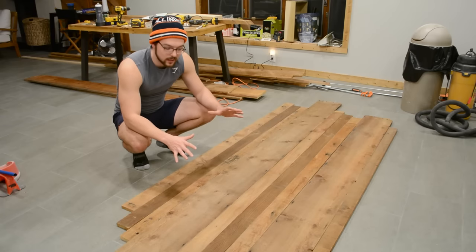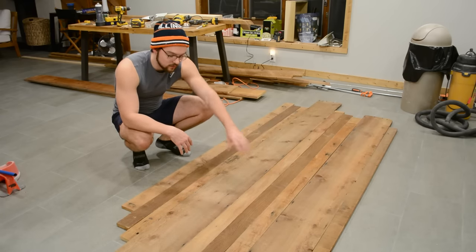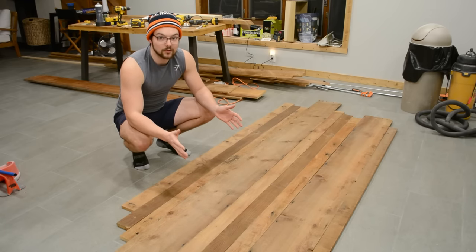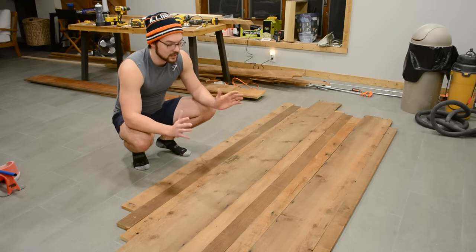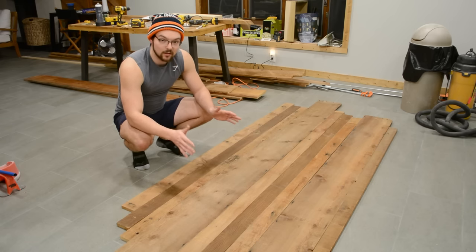I just finished picking my final pattern for the boards. I wanted to vary both the color and the width of the boards, and I highlighted my favorite ones toward the top so the pillows and mattress don't block those. Now I'm going to take all these out to the miter saw, cut them down to the correct size of 69 and 5/16 inches, then install them with the nail gun.